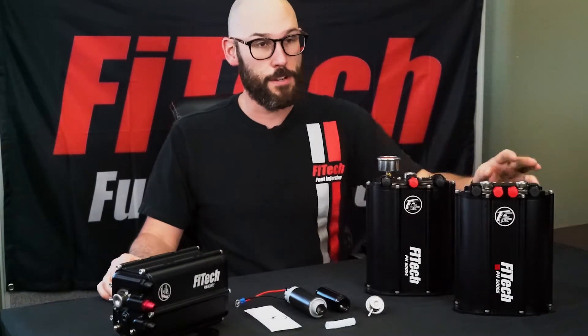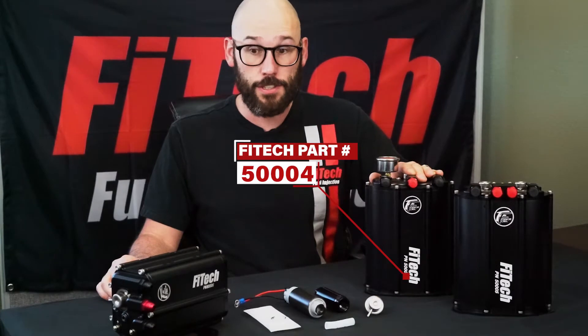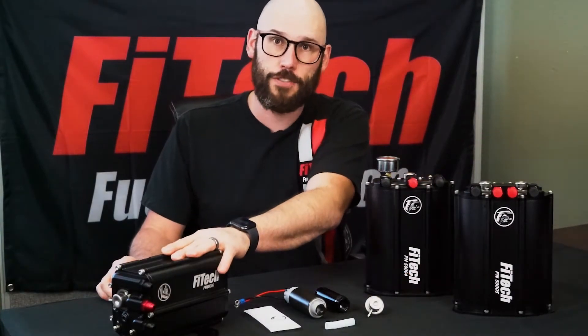In front of me, I've got our full line of force fuel delivery systems. Right here we've got the double pump force fuel system, the single pump force fuel, and our brand new force fuel mini.